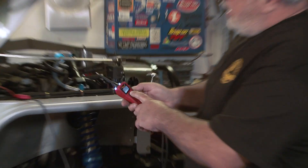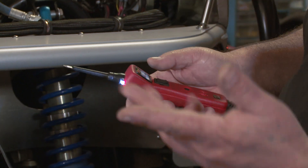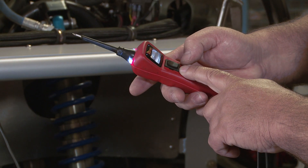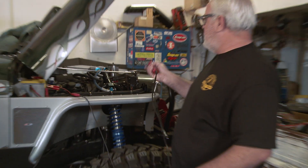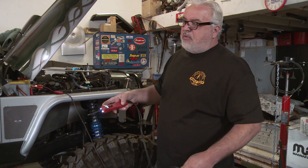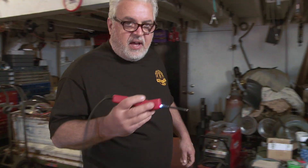If you push the top side of it, it will give you 12 volts out the tip, which you can use to trigger relays or test lights or do just about anything. You push the bottom side of it, it gives you ground out that — it's the same thing. You can use that to trigger a light, trigger a fan, or trigger a relay.